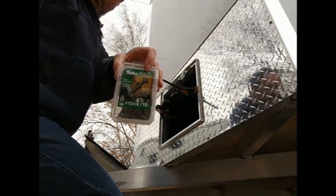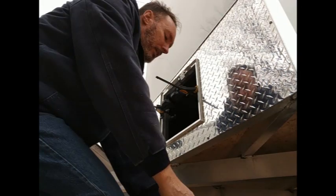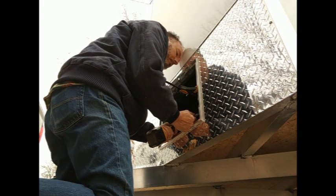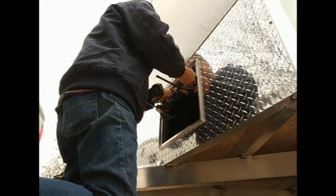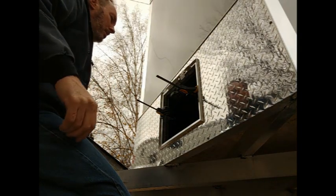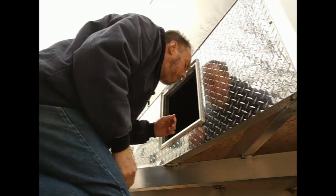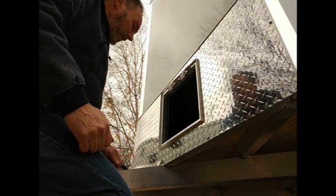I'm fastening this down with these screws — they're meant to fasten wood to metal but they're self-drilling. I've been using them for all the studs and everything inside and they really go into this material nicely. All right, just like that — just gotta put the door back in.